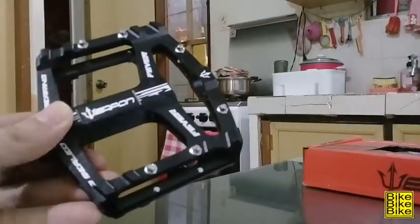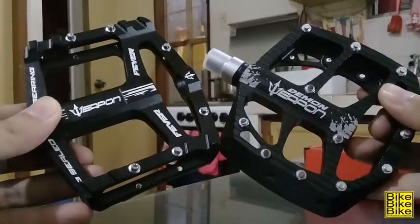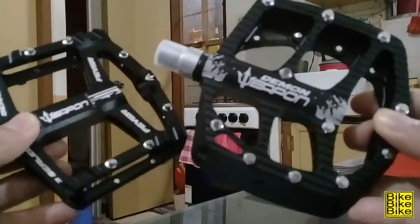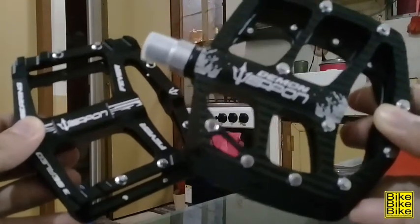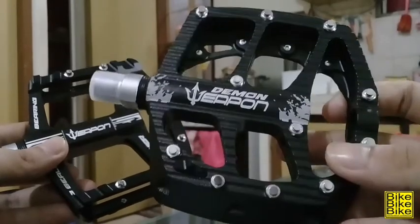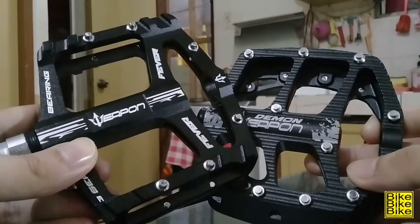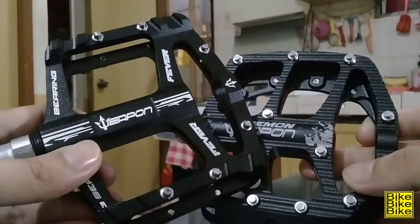So ngayon, ang gagawin natin is comparison sa dalawang pedal na ito. Itong mga Weapon Pedals ito is alloy na. Usapang pins muna tayo. Kung makapansin nyo, mas madaming pins sa Weapon Demon kumpara kay Weapon Fever. Mas madaming pins, mas secure yung paa mo sa pedal. Kaya kung trails yung mga laruan mo, siguro mas maganda kung si Weapon Demon yung gagamitin mo. Pero kung sa kalsada ka lang naman, siguro okay na rin si Weapon Fever — sapat na yung 6 na pins niya kung hindi ka naman magta-trail.